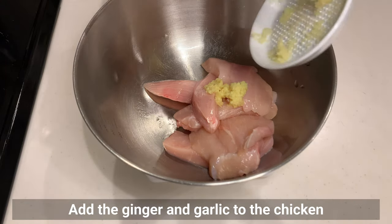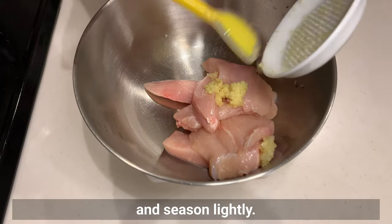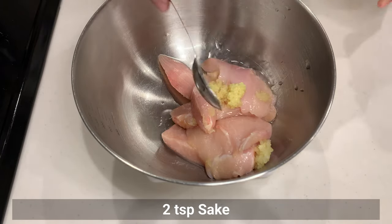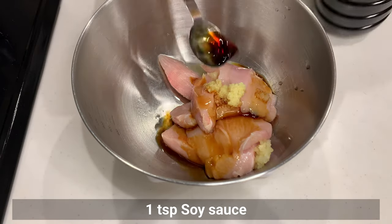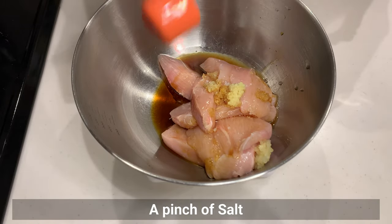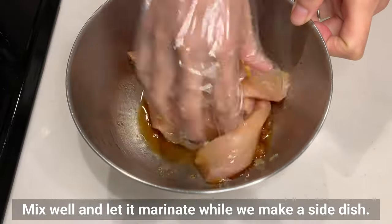Add the ginger and garlic to the chicken and season lightly. Add the sake, soy sauce, and a pinch of salt. Mix well and let it marinate while we make a side dish.